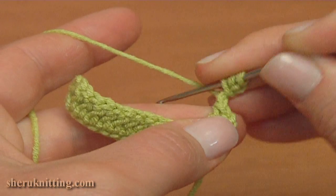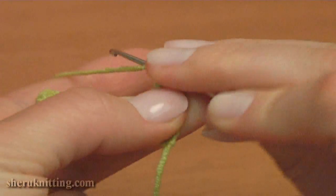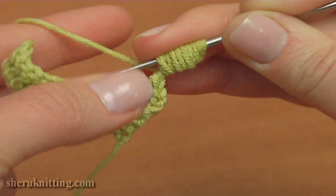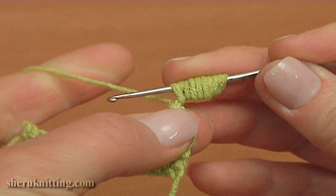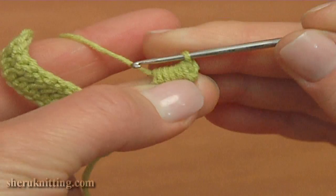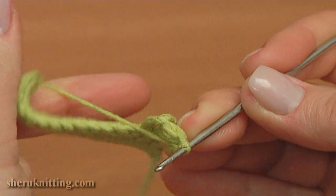We should crochet 6 more: 2, 3, 4, 5, and 6. Then make the last one — number 7. Hold all loops on the hook with your finger. Now yarn over the hook and pull through all loops on the hook. Make a chain and constrict a little bit.